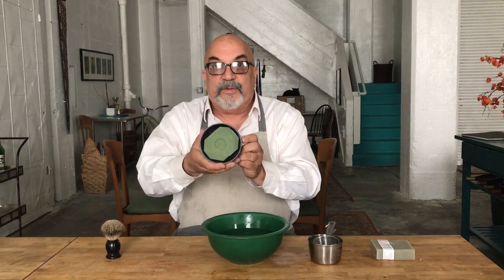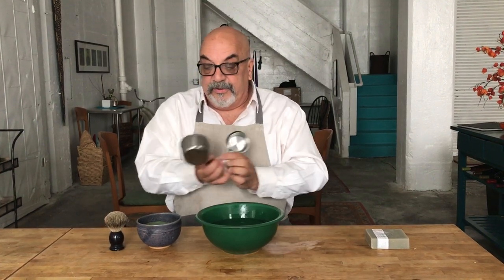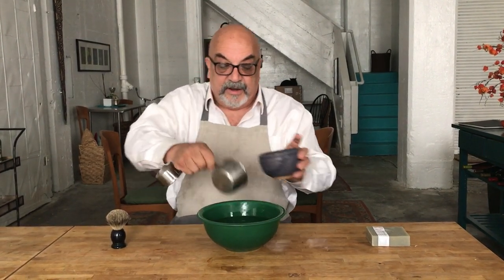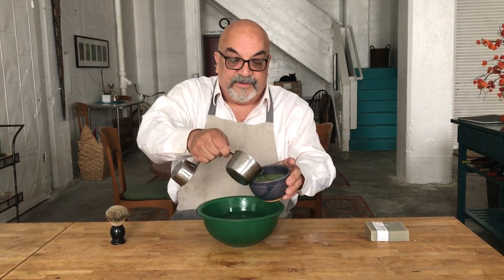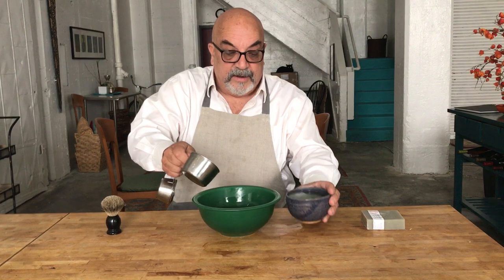So you have your shaving soap, your bowl, your brush, and hot water. The challenge is how do you get nice fluffy bubbles onto your face? It's really easy and very cool. We're simulating a sink here — this is a bowl full of hot water, this is my shaving bowl with the soap in it, and the brush of course. What we're going to do — you'd typically do this at the sink — is fill this up almost with hot water.